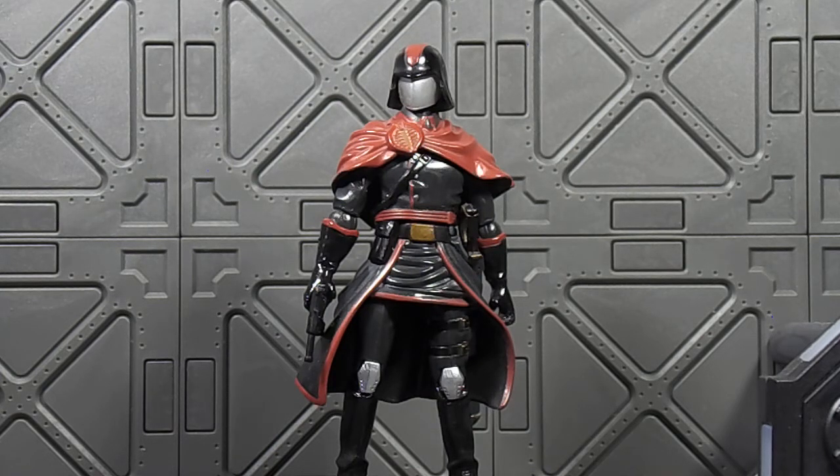This is my go-to Cobra Commander and I think, like I said, it's possibly my favorite G.I. Joe figure — just the way it looks and the whole presentation of everything. I just wanted to talk about it real quick.